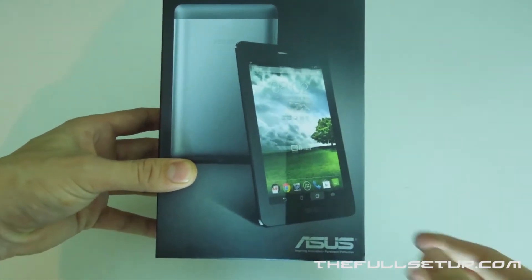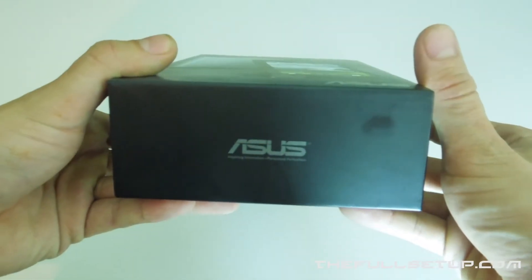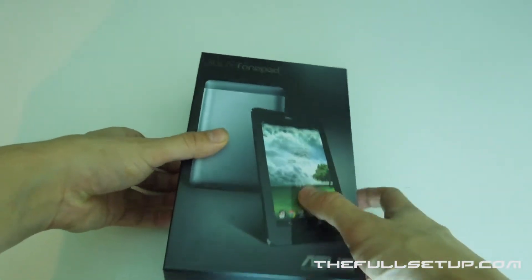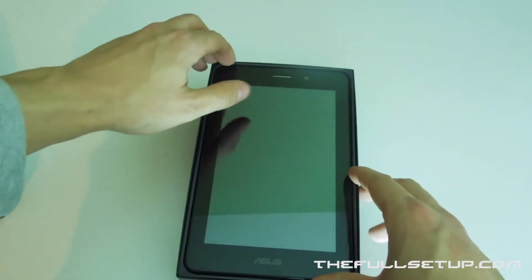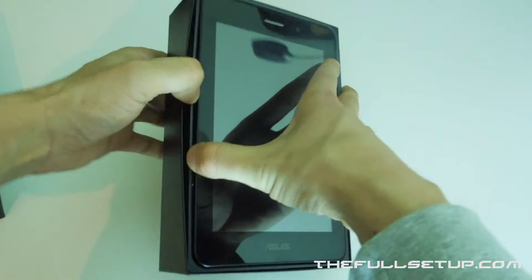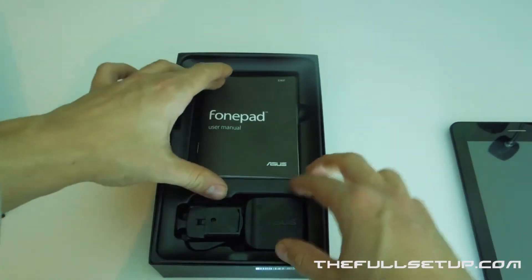Looking at the box, you can see it's got the standard Asus tablet layout, like all the Transformers. You've got Asus written on the side, just the color, FonePad again, and then just a side profile. There's nothing really on the back with any information. Now this does pack a really good screen — 1280 by 800 IPS display. Let's just take the tablet out and put that to one side to see what else is inside.